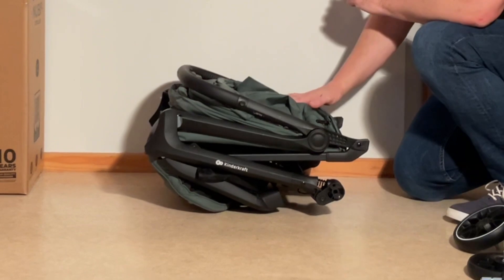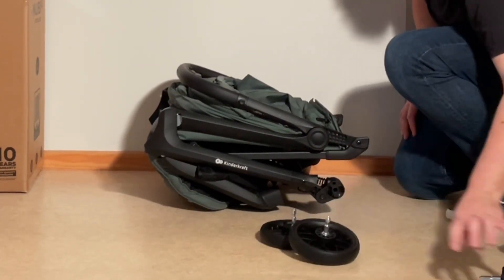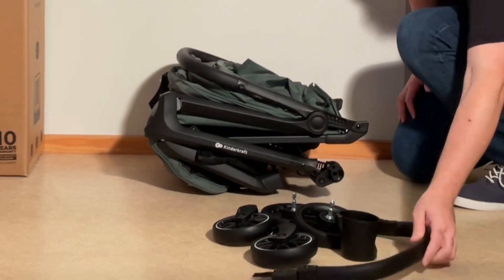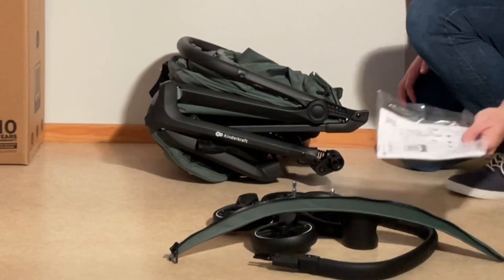We have the main body of the chassis with textiles pre-attached, rear wheels, front wheels, cup holder, bumper bar, a sun flap, and the instruction manual.